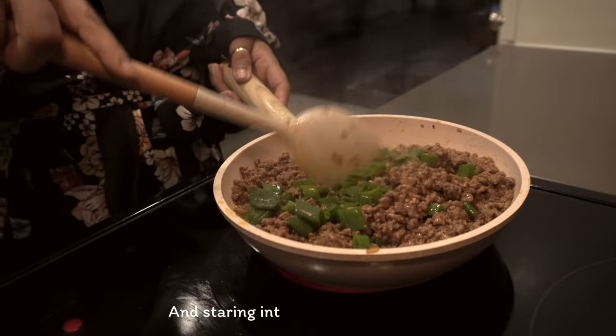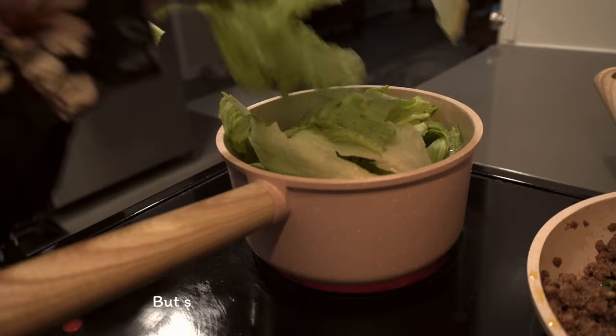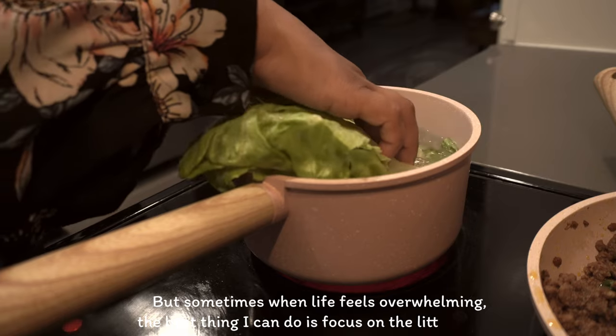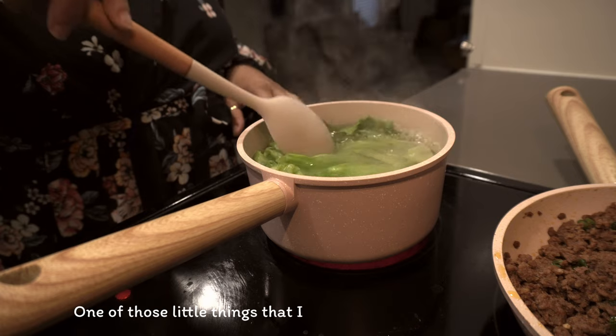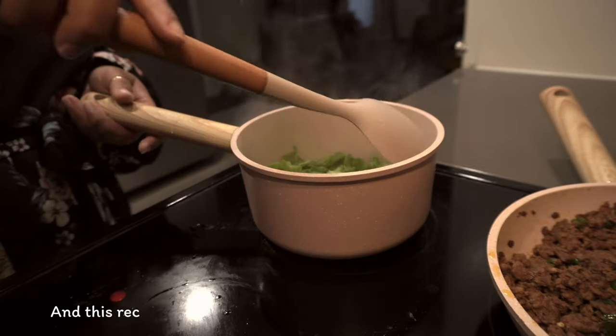Staring into the great unknown, but sometimes when life feels overwhelming the best thing I can do is focus on the little things. One of those little things I do is actually reflect on my past.